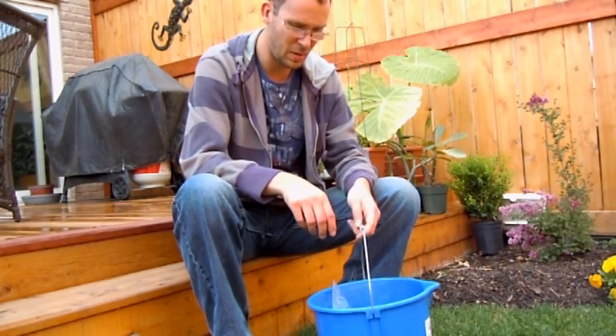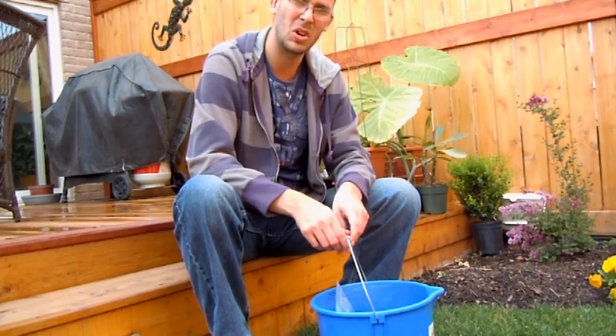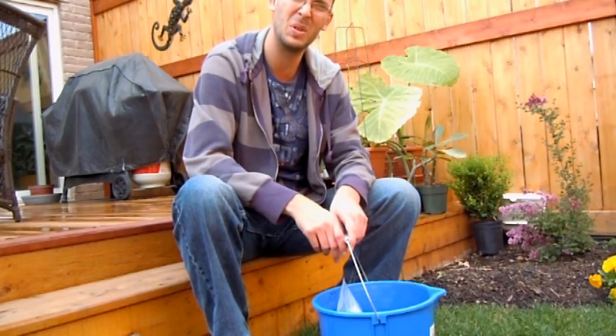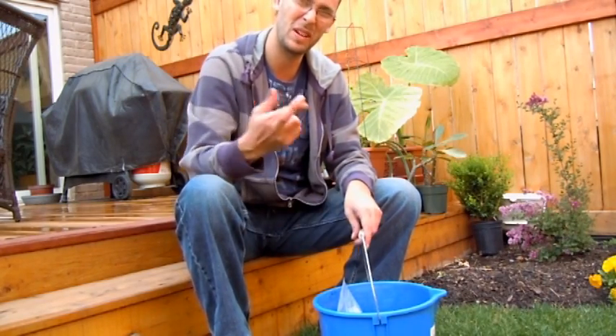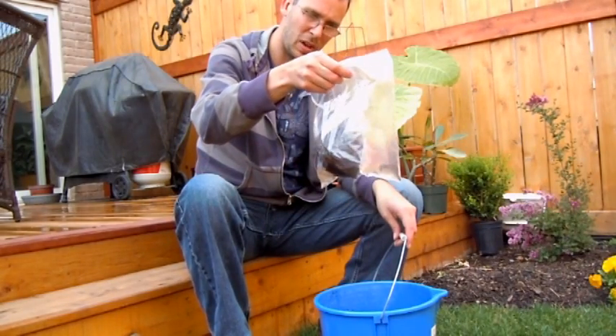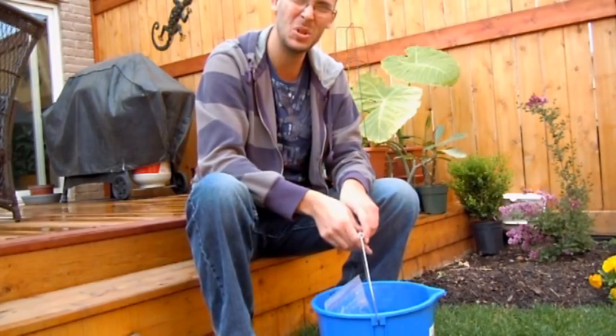Time will tell. So anyway, I'll post another video when and if things start growing. If nothing starts within a month, I'll post another video on the fact that it hasn't grown. But fingers crossed that everything's going to be okay and we're going to get a baby coconut palm out of this. Stay tuned. Happy growing.